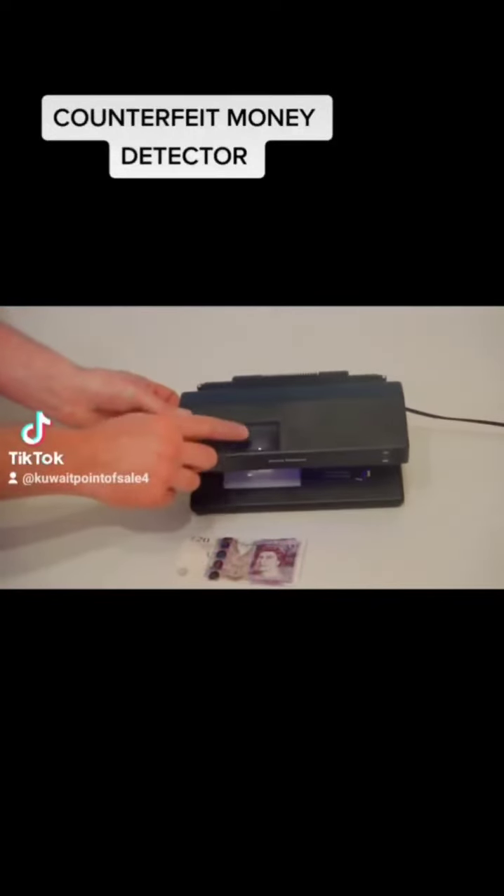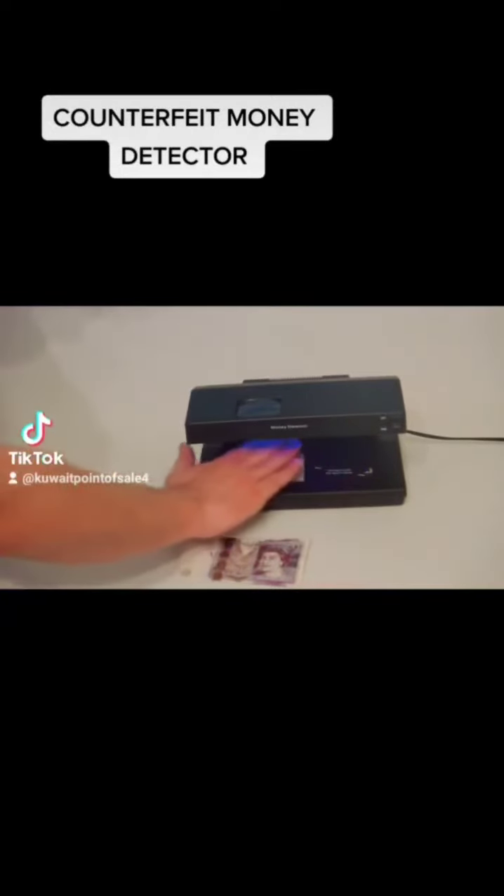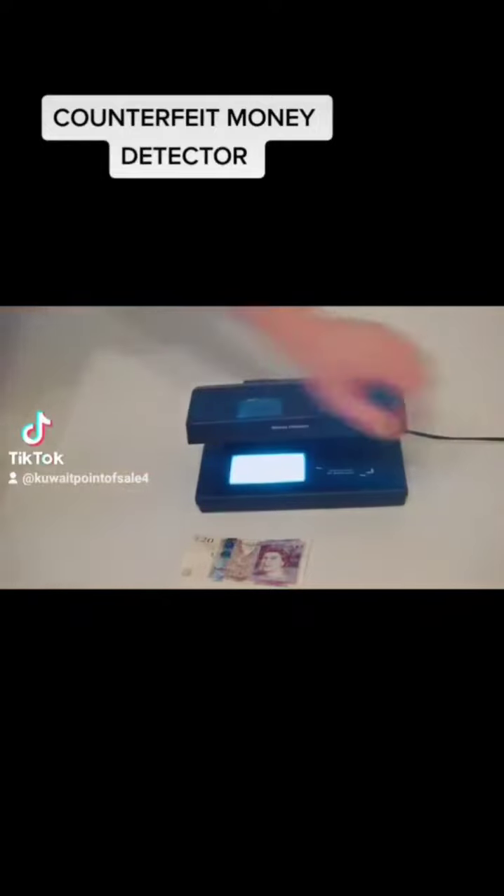It incorporates a magnifying glass, magnetic detection, UV light, and watermark light.